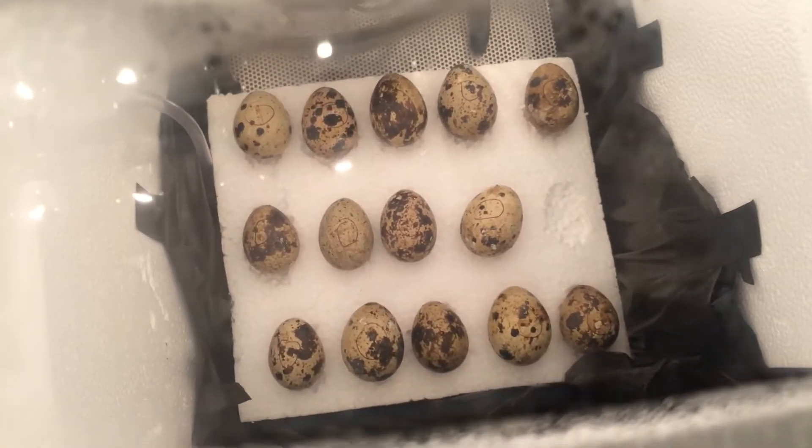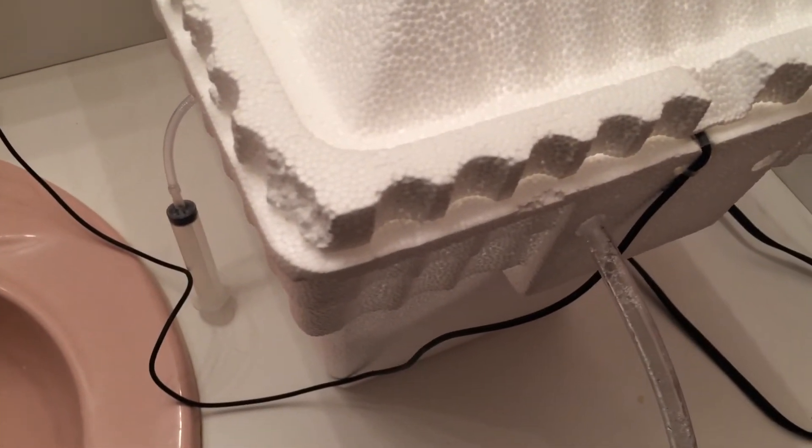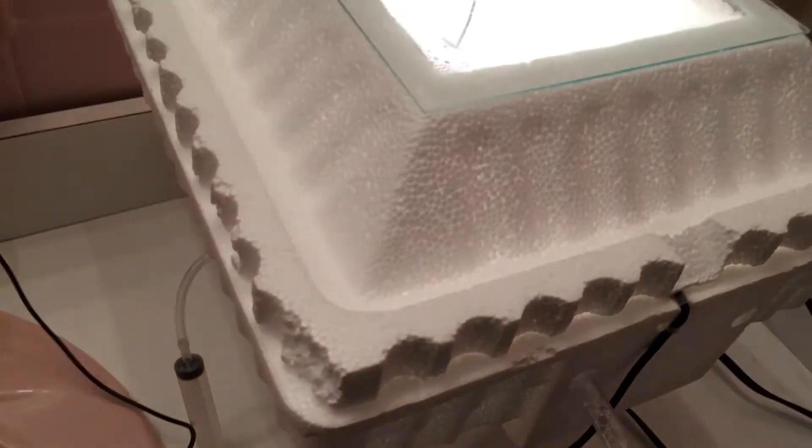Thanks for watching. I'll post a video when they hatch. Rate, comment, and subscribe. The light just shut off and came back on — basically the thermostat shuts on and off every couple seconds to regulate the temperature. Thanks for watching.